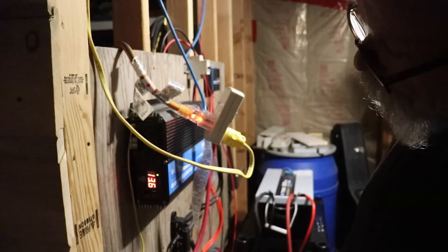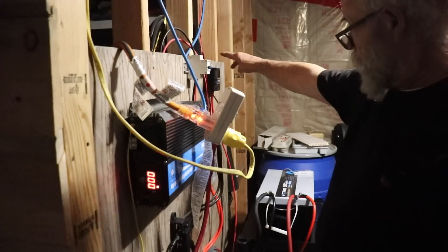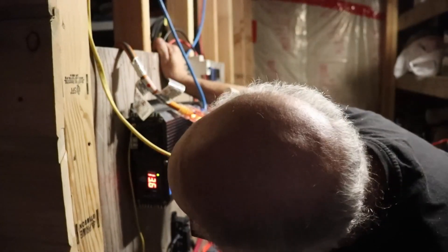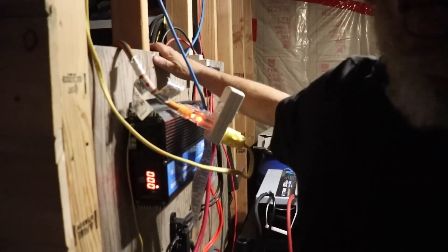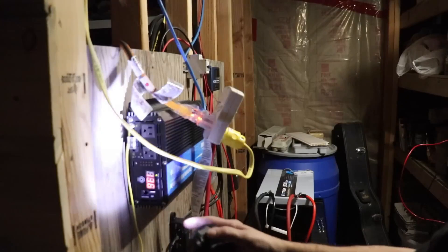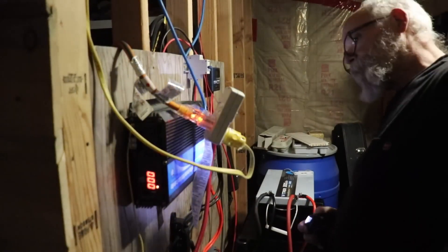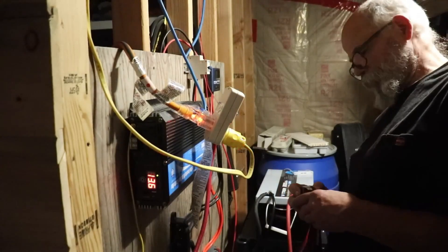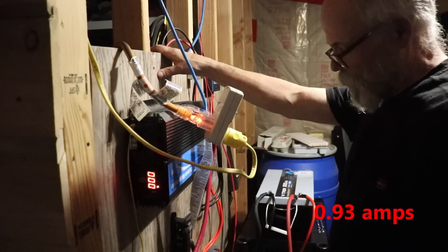It says I have 13.6 volts, and that is the exact same as the other one over there. So I can see what I've got going on here - input, output, and output. Right now I'm not putting anything out. I could plug this in right now. On the kilowatt meter, I'm still drawing 93 amps - so basically I'm drawing an amp an hour.